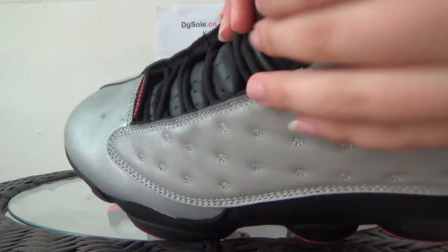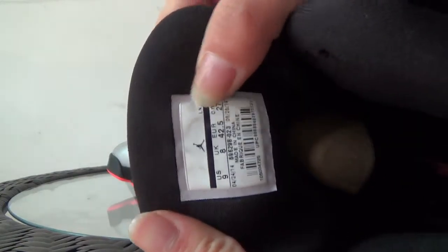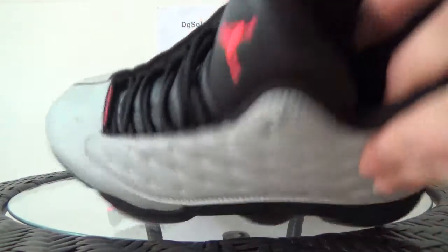Now the inner part. Here is the product code and the size tag. On the inside you can see the Jumpman logo and the shoe tray. Here you can touch it — it is soft.